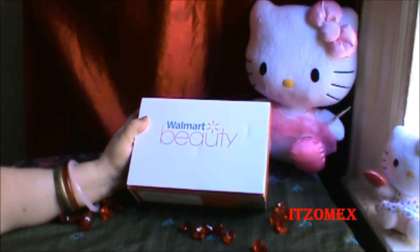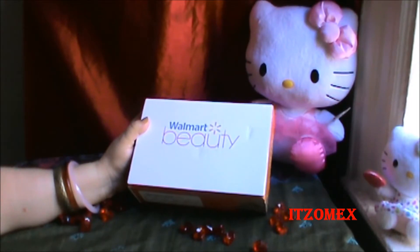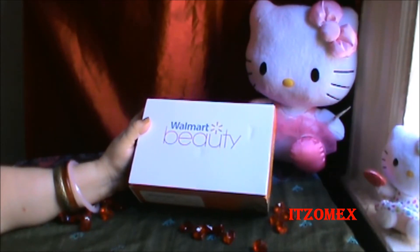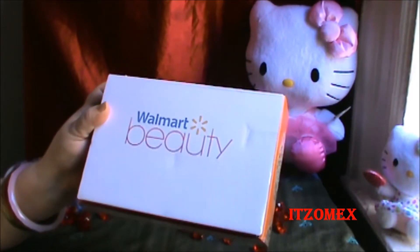Es por solamente $5. Eso es el envío porque en realidad los productos son totalmente gratis. Siempre vas a recibir uno a dos tamaño regular y las demás van a ser muestras. Esto tiene que ver con la página de Walmart.com. Si ustedes gustan suscribirse, solamente recibes esta cajita cuatro veces al año. Cualquier información se las dejo en mi cajita abajo de este video.